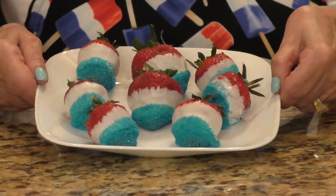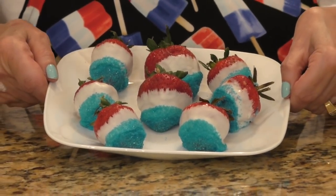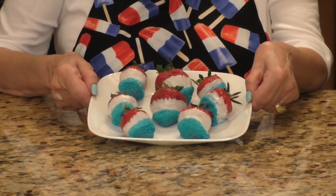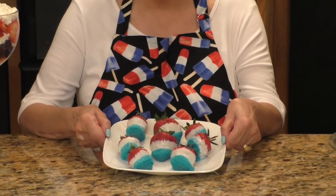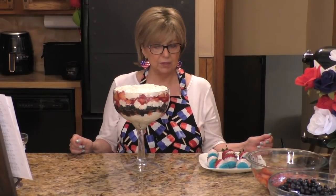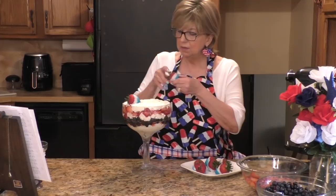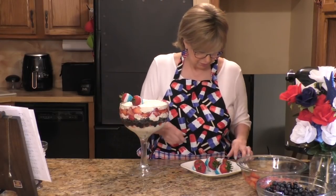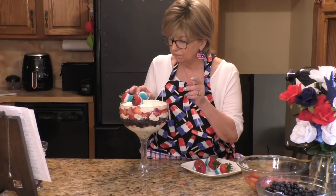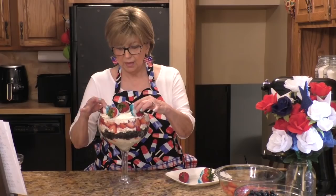As you can see, I made my red, white, and blue strawberries — aren't they pretty? If you don't want to use these to decorate the top of your trifle, you could just make a beautiful platter of these dipped strawberries for Memorial Day or even 4th of July. Now I'm going to move these over to my trifle and decorate the top. I'll just place a couple of them around there — I think they look so cute, they kind of finish it off. It looks adorable!